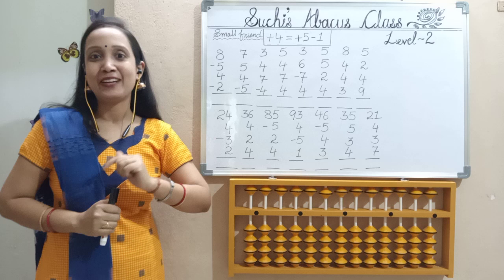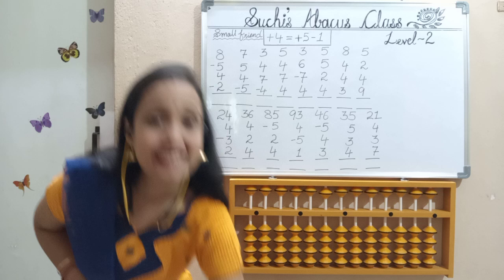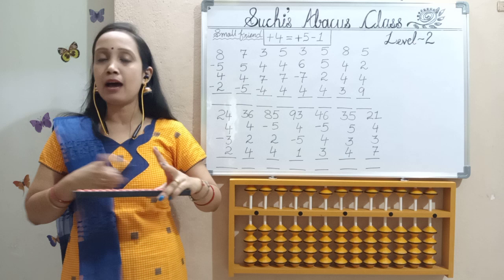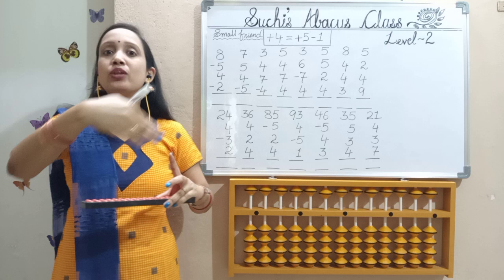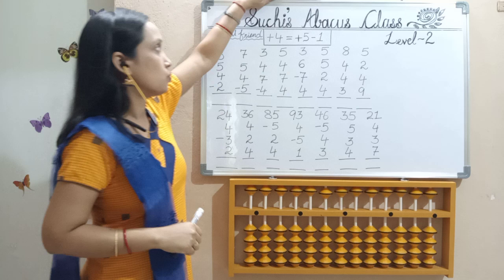As I told earlier, sit straight, hold your abacus with your left hand, with index and middle finger up, right hand, hold your pencil, thumb and index should open like L position. Hold the horizontal bar and go to the left so that all the upper bits should be up and the lower bits should be towards you. My abacus is already in this position.